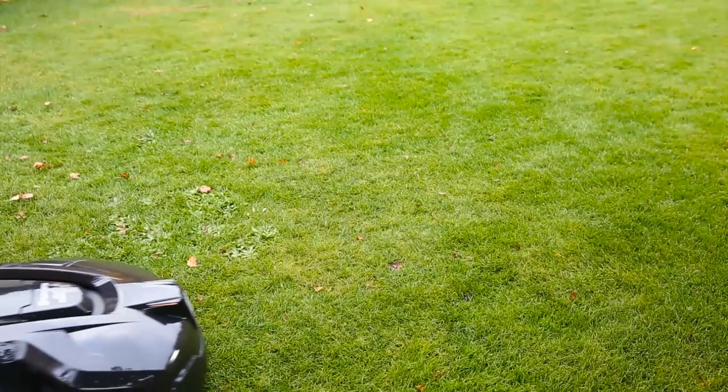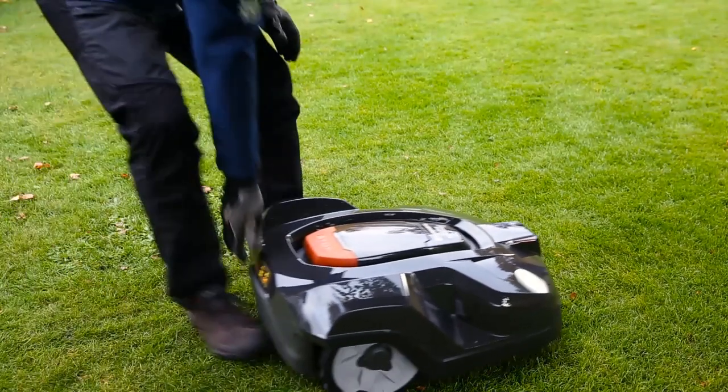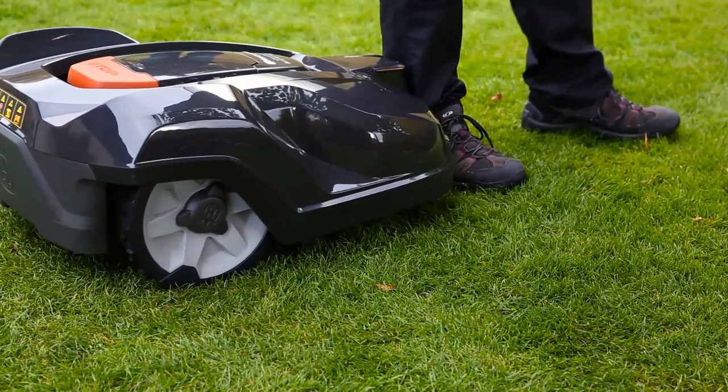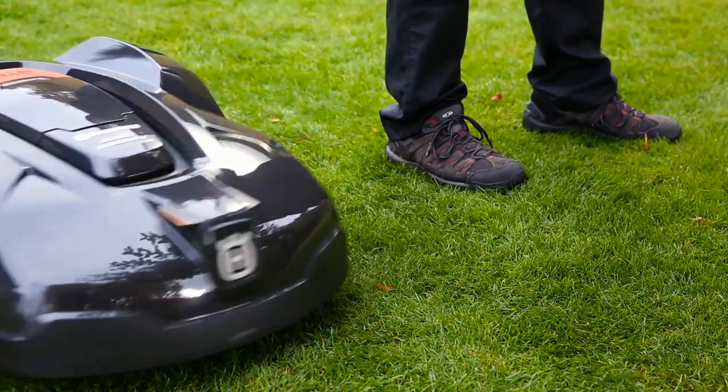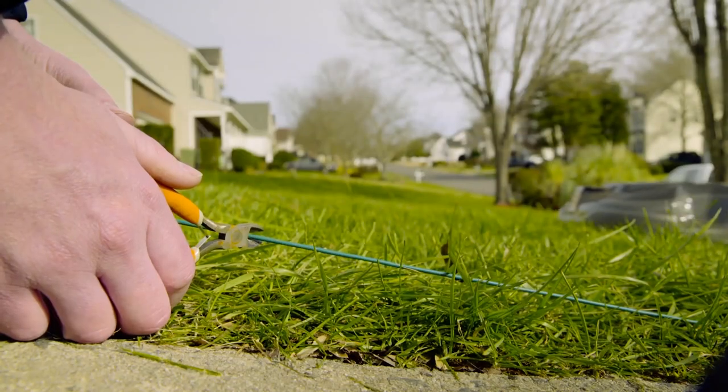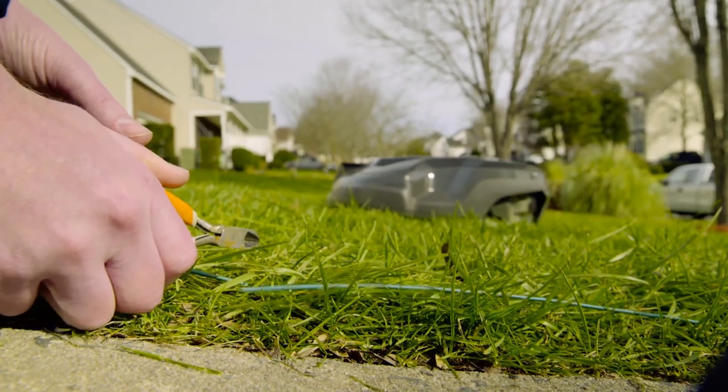Automower has several built-in sensors. When lifting, the cutting disc stops immediately, and whenever it runs into an obstacle, the sensors will stop the mower and it will continue in another direction. If the boundary wire is damaged, the mower will stop. This means there is no risk it will leave your yard.